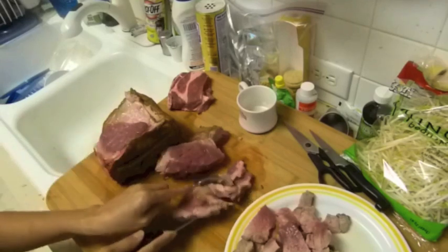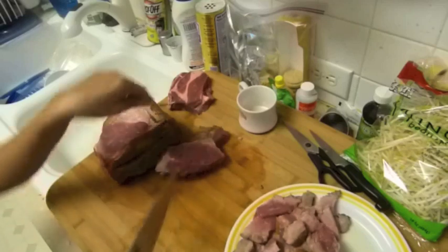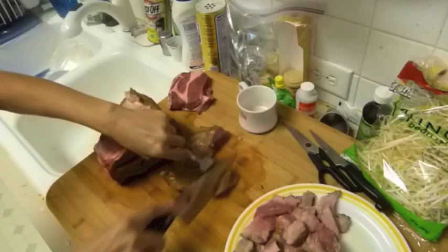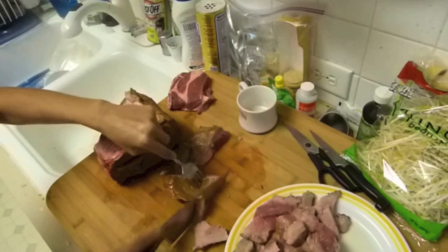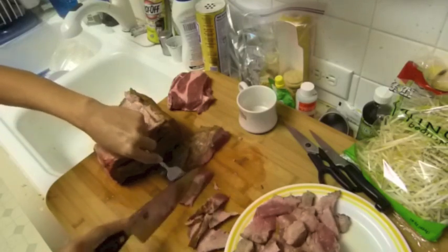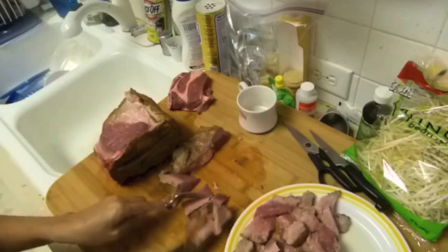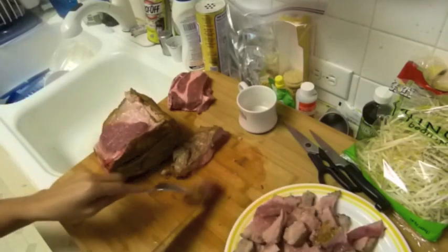If you want to eat something, you have to learn how to cook it. Otherwise it's a big break — wherever you go, you're never going to get it, and you'll have to change the way you eat.